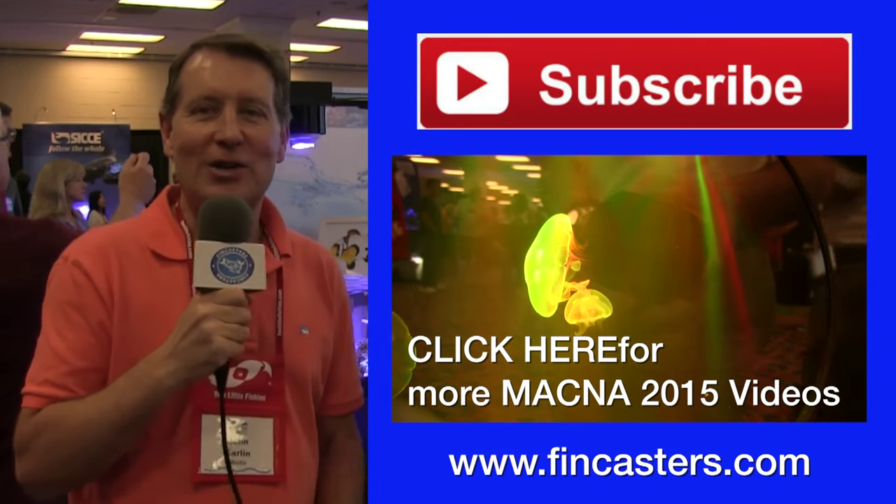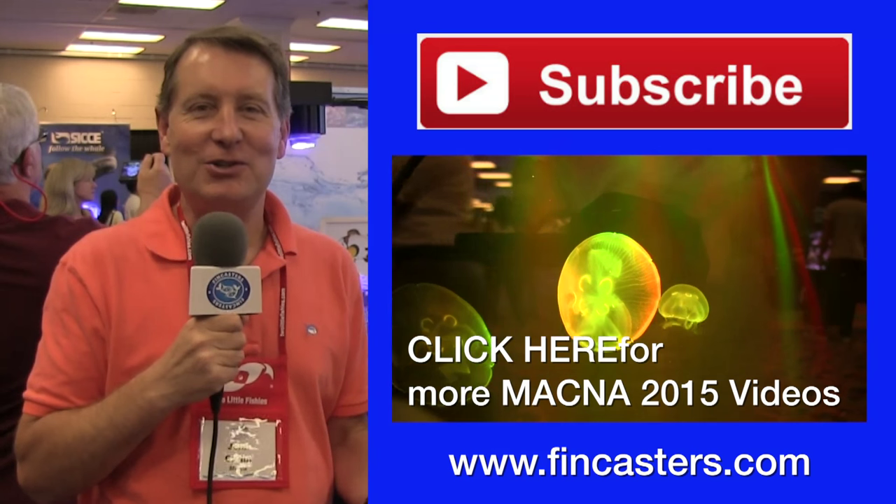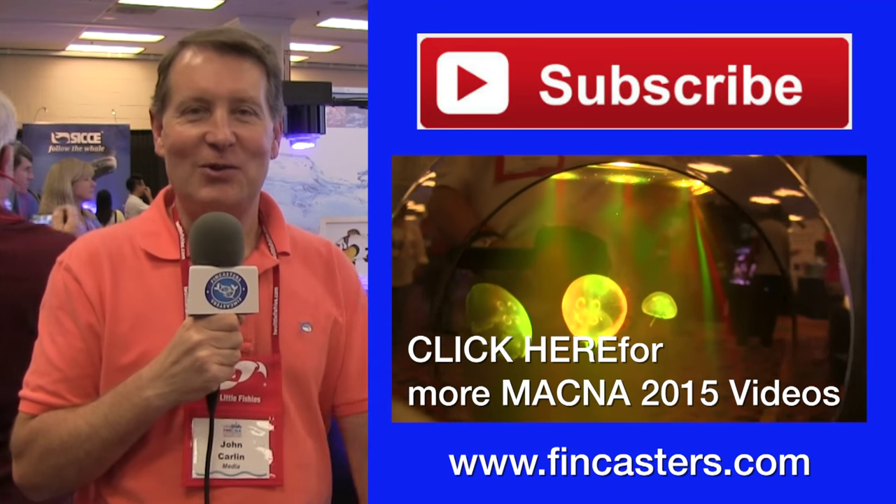That's the situation here at the ORA booth. Again, this is John from FinCast. Thanks for watching, and I'll see you in the next Fincast.